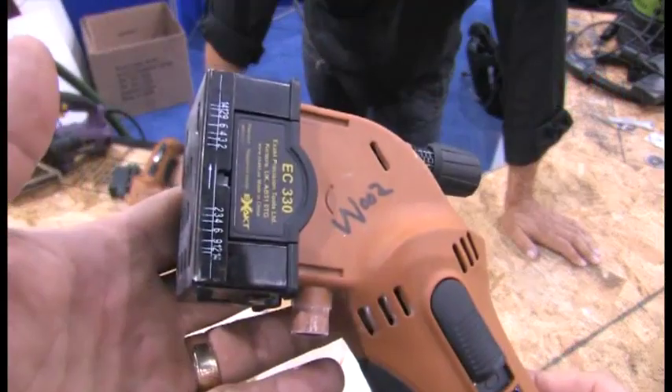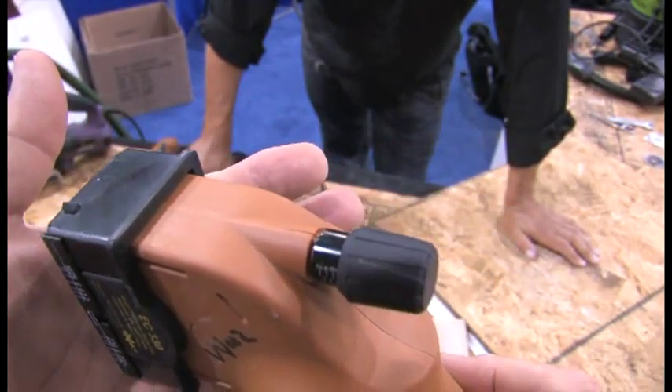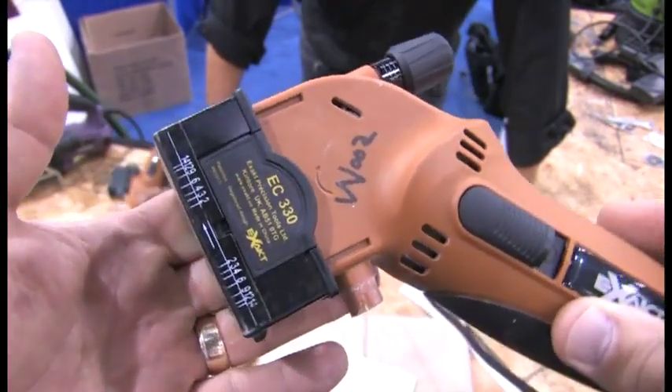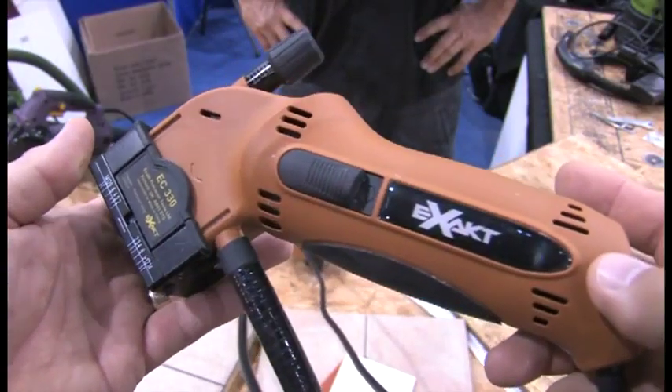What do we have right here? This is the Exact Saw. This machine is a UK invention, UK company. It will cut down and through any material you can think of — except for glass — down to a depth of half an inch. Large steel, aluminum, brass, copper, hardboard, chipboard, plasterboard — any material you can see on this bench, down to half inch. It's done with different blades; I'll show you how you change those in a minute.